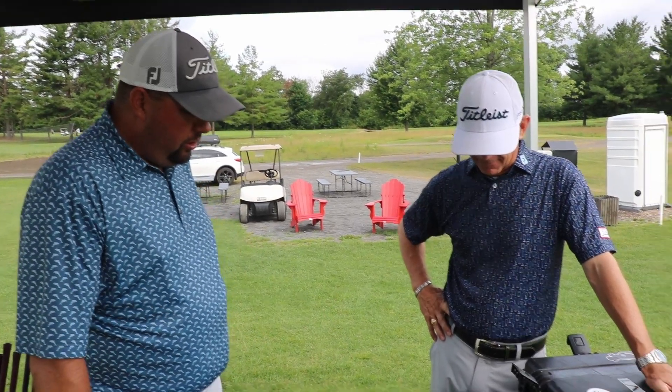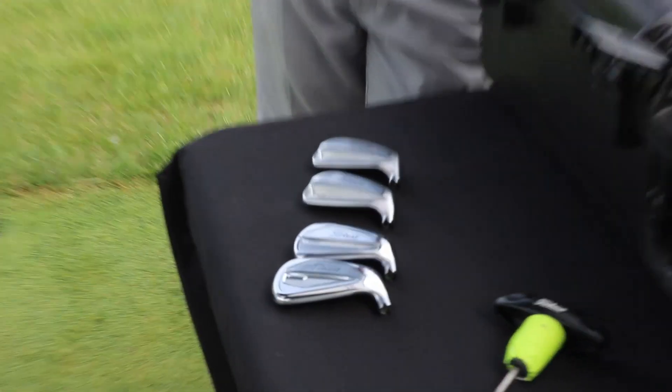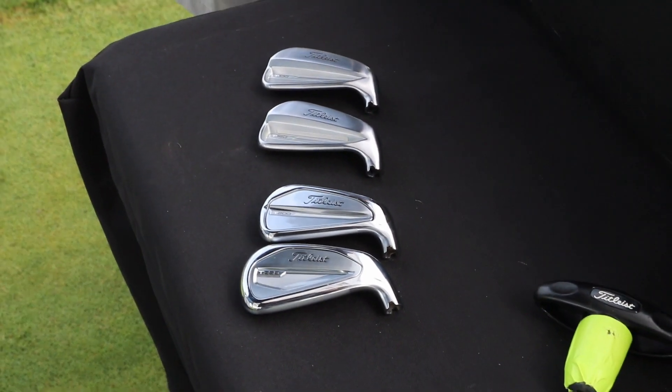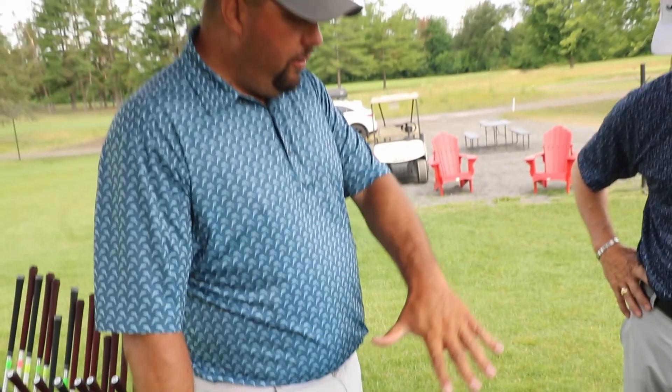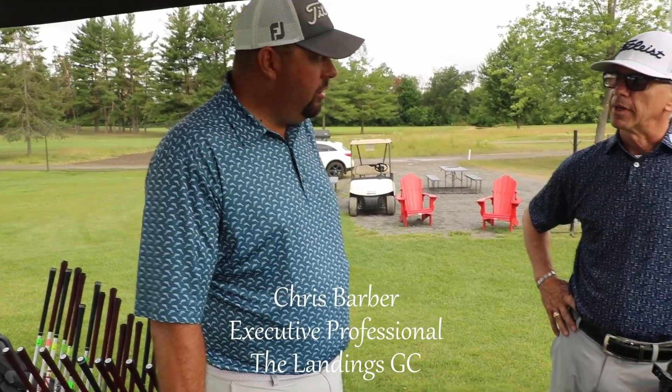Tell us the difference between the new T-Series versus last year. We've got the T100, T150, T200. The T150 kind of replaces the T100S this year. There's no T300 and no T400 in the lineup this year.